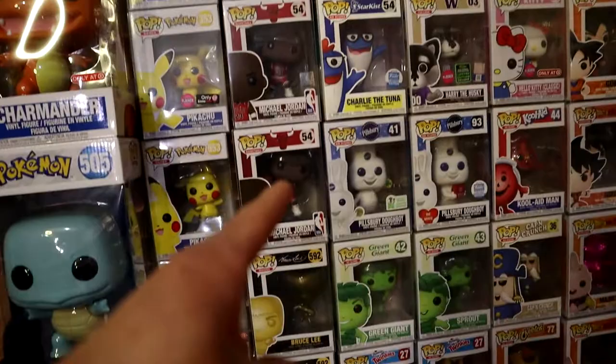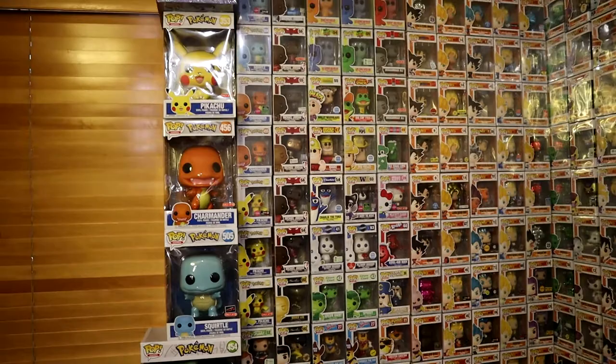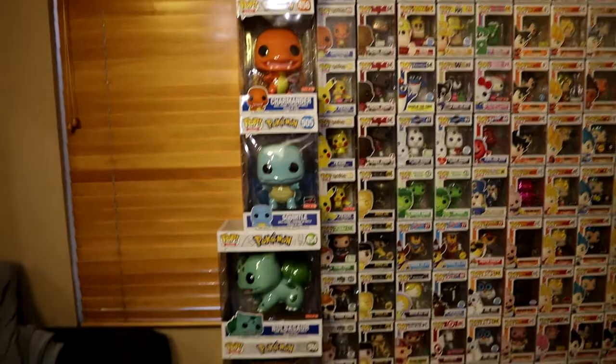I've got the whole Michael Jordan Funko Pop line right over here — looks pretty detailed. There's only one I'm missing at the moment, and that's the Upper Deck collectible Michael Jordan Funko Pop. I kind of slept on that one, so that's a bummer.